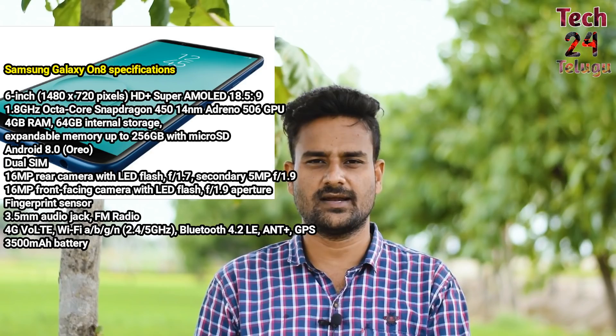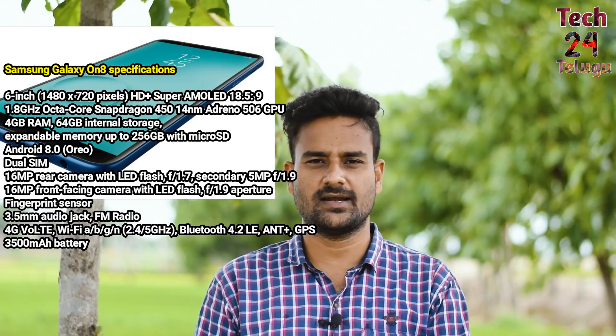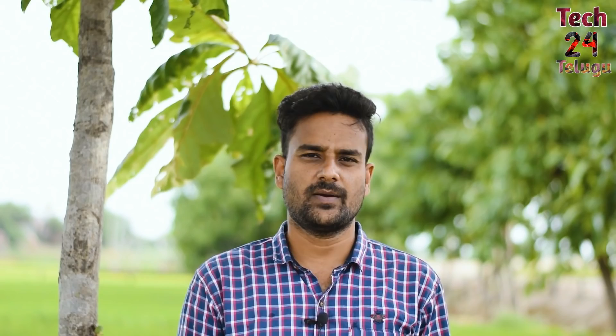For battery, there is a 3500mAh battery. Software runs Android Oreo out of the box. For sensors, there is a gyroscope sensor and a compass sensor — which are not usually found in Samsung mid-range phones — but the ambient light sensor is also present. Overall, Samsung On8 at the ₹17,000 price range has a Snapdragon 450 processor; the camera is fine, but at least a Snapdragon 636 would be better. Friends, if you liked the video, please like, subscribe, and share. Thank you for watching — see you in the next video!